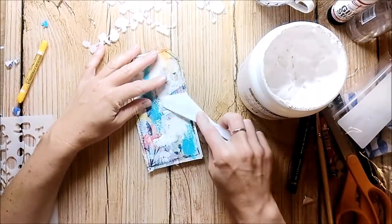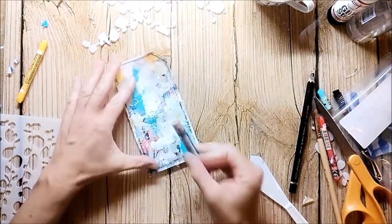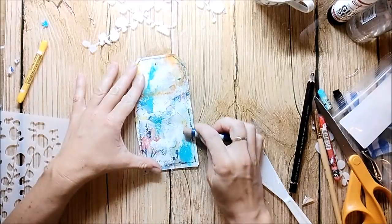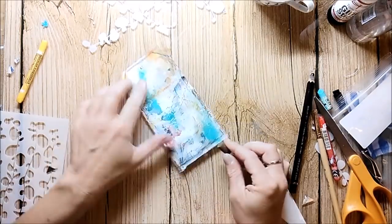I am applying more gesso with the palette knife. I also use some oil pastels to add more color. The oil pastels add a little bit of a grungy feel to the tag.